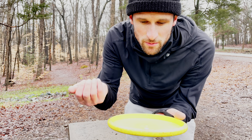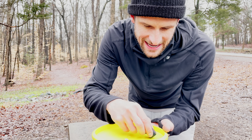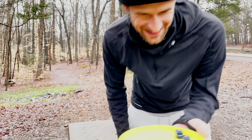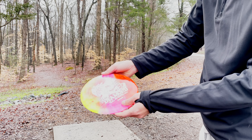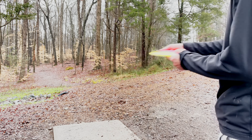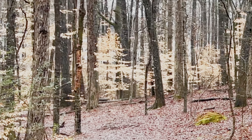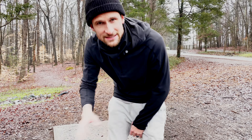All right, first hole — take the dice, roll them in your disc, and we've got understable backhand, which is terrible because we need a hard left here. I'm going to throw this Diamond that I dyed recently. It's extremely understable so I won't put too much power on it and just hope we can get around the corner when it runs out of speed. Wow, that should actually be really good — threw it nice and easy and it flew beautifully.